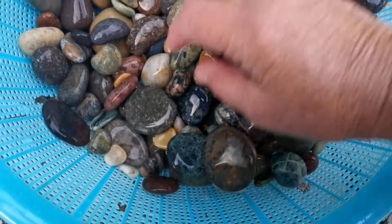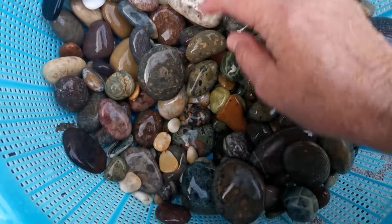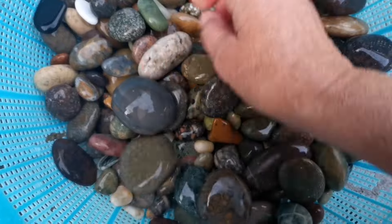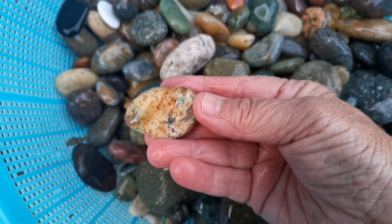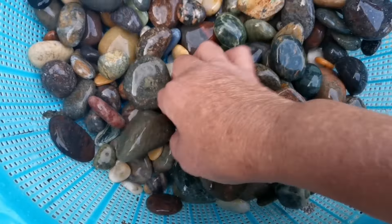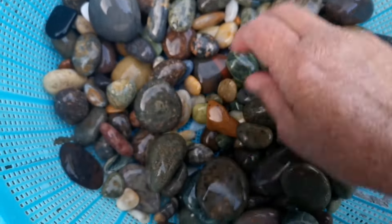Of course, these are from Slope Point, and that's a beach at the bottom of the South Island. Quite inaccessible — you need to know where you're going. But the stones are really amazing. And quite often I'll slice them up and make pendants out of them.